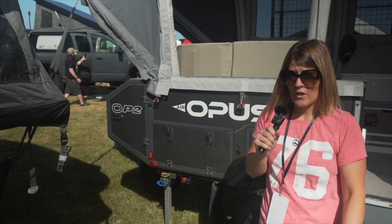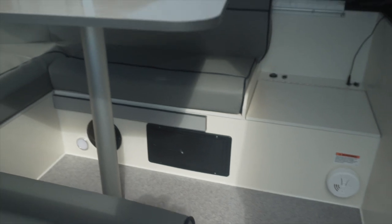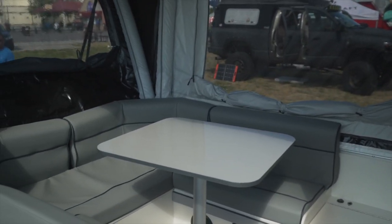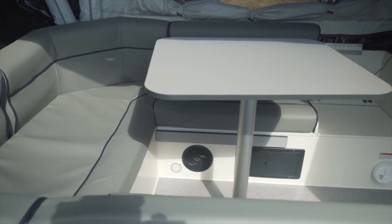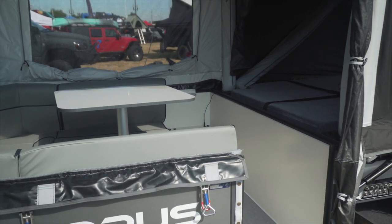We really made it for the weekend warrior — the person that just wants to get out and come back. Nothing crazy, not for big families. The primary difference is it's just a little smaller, but it's super open and the bed is actually bigger in here than the OP-4.